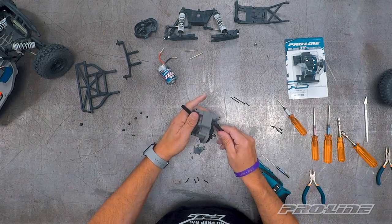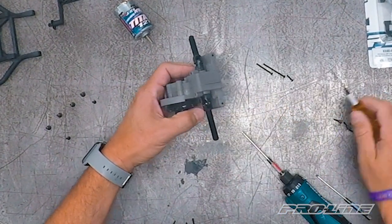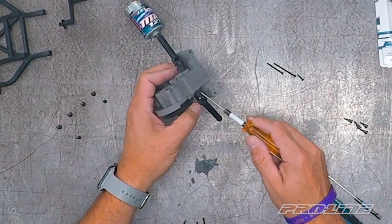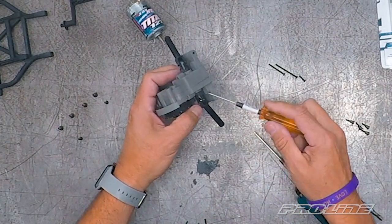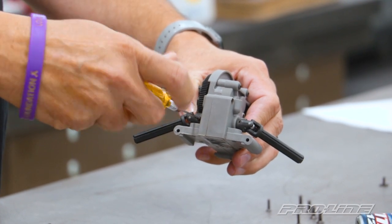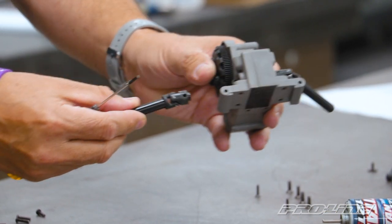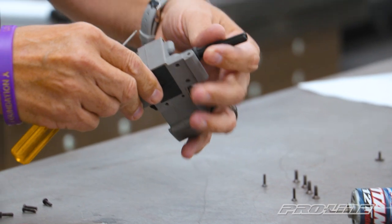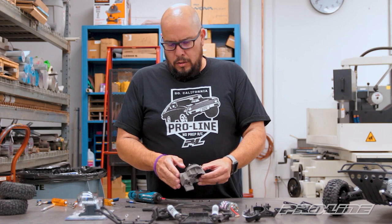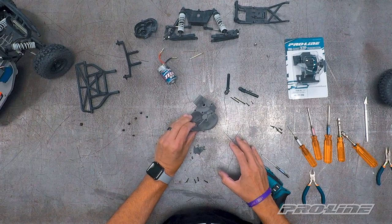The only other thing we're going to use from this stock transmission is your axles. To remove the axles, there's a small set screw in here holding onto the stock diff gear, so use a 1.5 wrench on the set screw and start removing it. Pop it right out. These come right out — go on to the next one. So here's your whole stock transmission assembly. You will not be using any components from this, so put that aside.